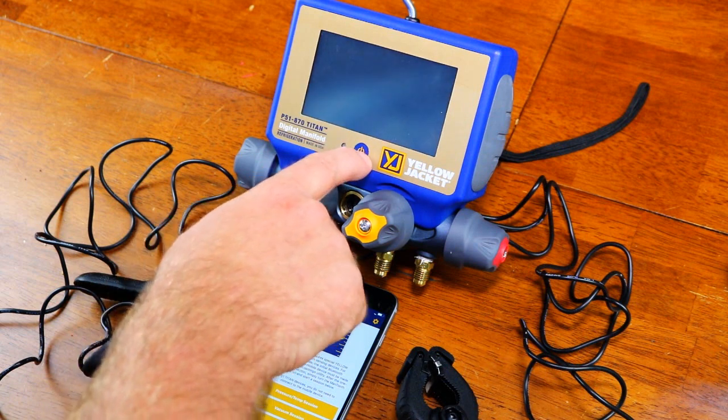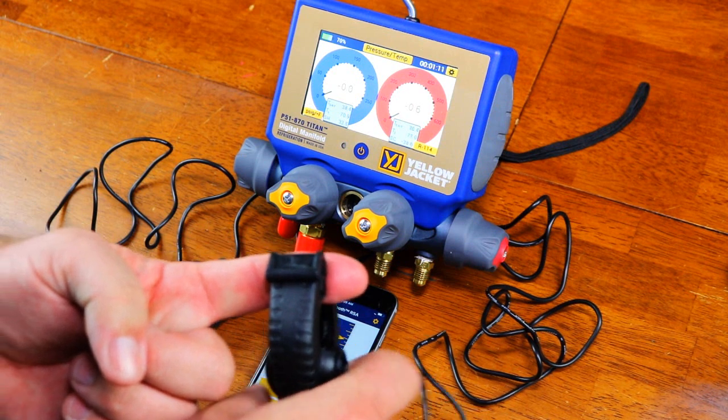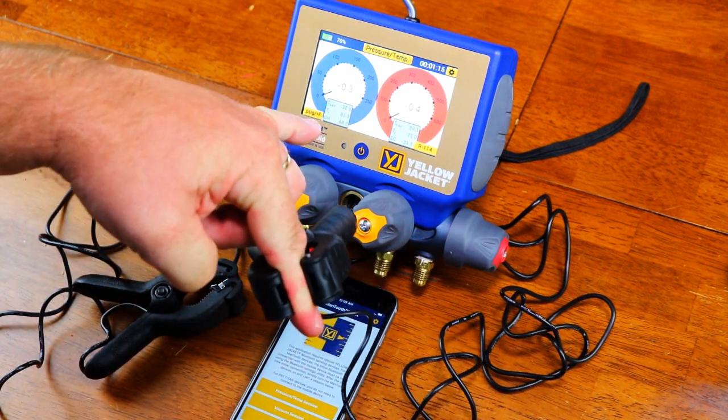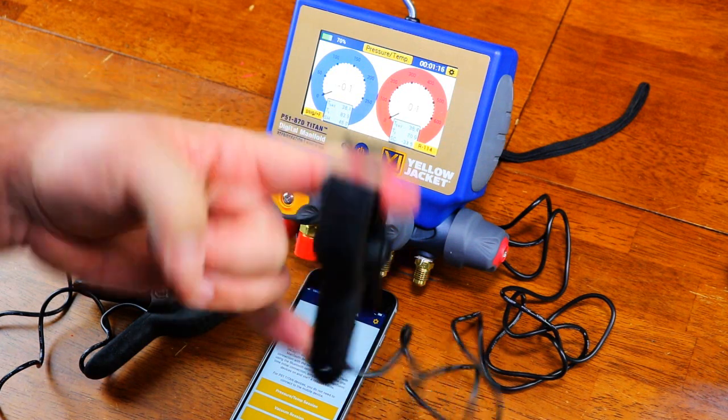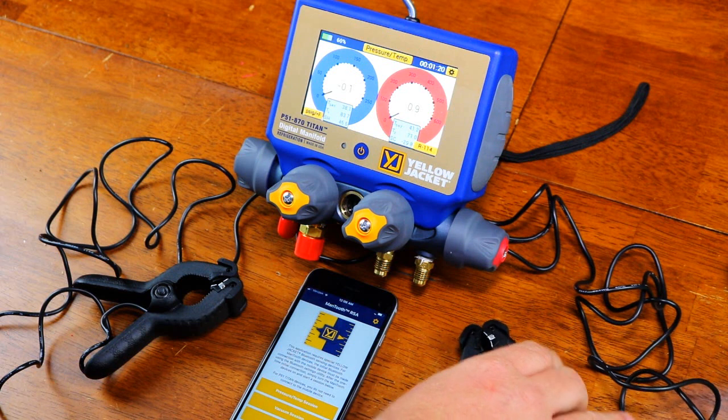As you can see, the screen has just timed out. I have the two clamps hooked up. Let's test the sensitivity here — you can see the temperature jumping up right here, 80 degrees, 82 degrees. Pretty responsive. Don't want to leave it on there too long. It hurts, basically.